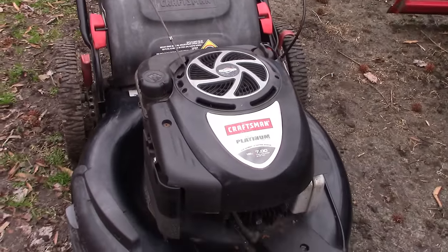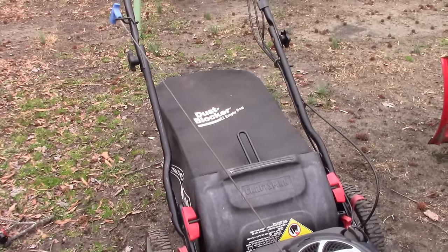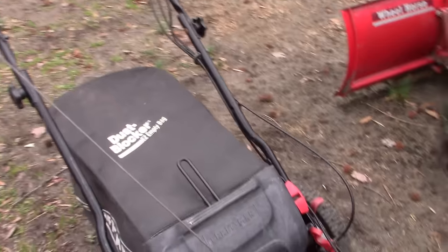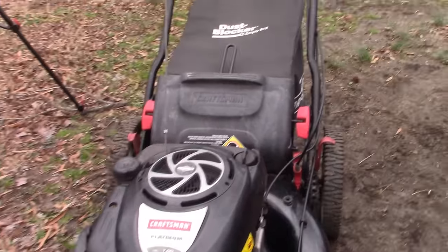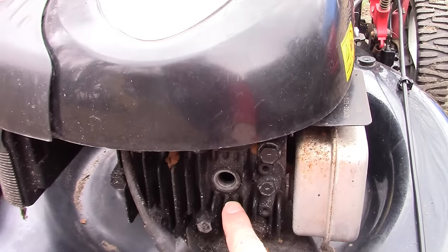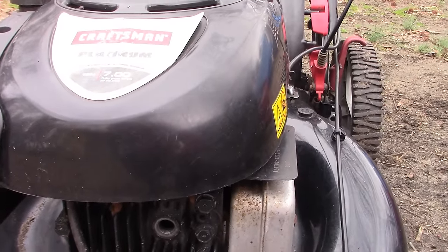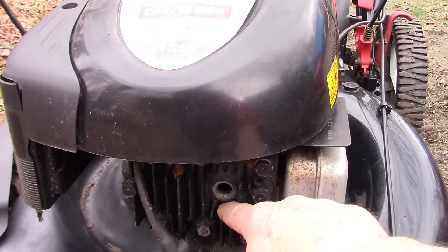Here's the mower that was given to me recently. It hasn't been run or started in a year and a half to two years and it's just sat outside. It's a nice mower — it's a Craftsman with a Briggs and Stratton engine. I can see the date code; this is from 2010, so it's about 12 or 13 years old. It's self-propelled and it's got a bagger. I can see that a spark plug has been taken out. My guess is that when it wouldn't start, the previous owner decided to try a new spark plug, and removing the old one was as far as he got. So what we're going to do today is I'm going to show you my process for testing out a mower and getting it going. Let's put in a spark plug first and foremost, and then we'll see if it'll fire up.